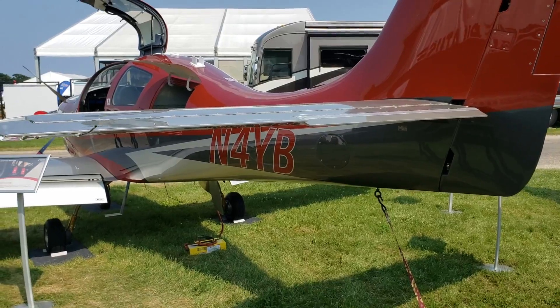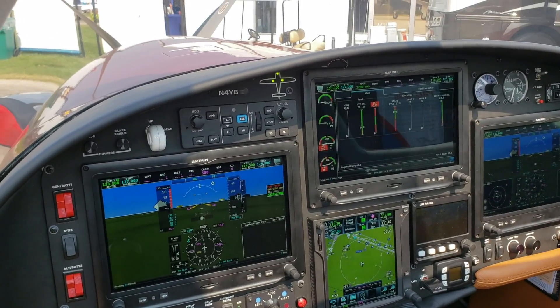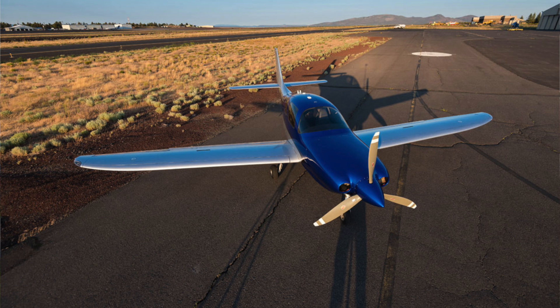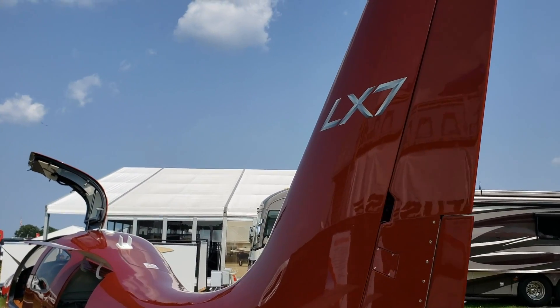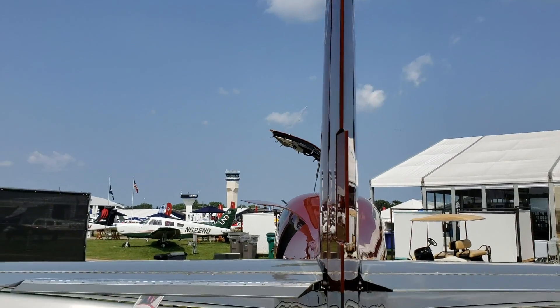The instrument panel is all new with brand new Garmin avionics. The firewall-forward package is also new. We have a piston engine option with the Continental TSIO-550E, which is 350 horsepower — that aircraft will economy cruise at 250 knots true at 17 gallons an hour, or 260 knots at about 24 gallons an hour at max cruise. The Dash 20 turboprop does 280 knots on 30 gallons an hour, and our Dash 28 model with 680 shaft horsepower does closer to 300 knots true on 35 gallons an hour.